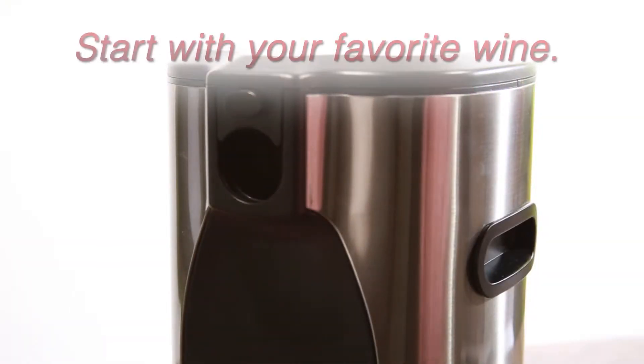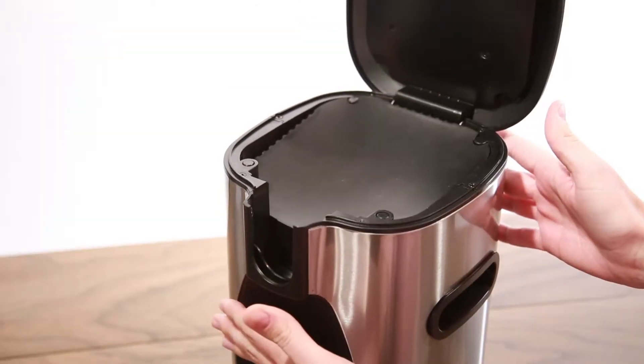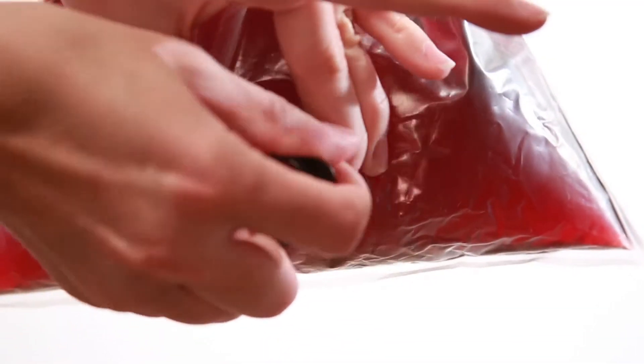Simply remove a favorite bag of wine from its box. Open the Boxall lid by pressing the latch button. Push the lip plate down until you hear it click. Spin the spigot 180 degrees before placing it in Boxall.